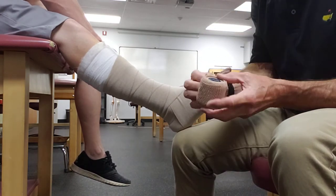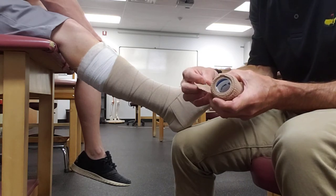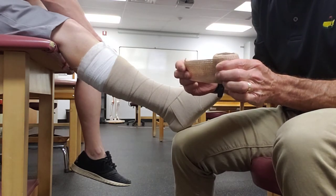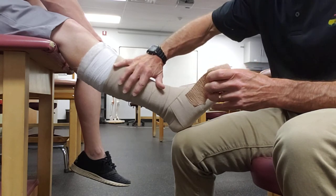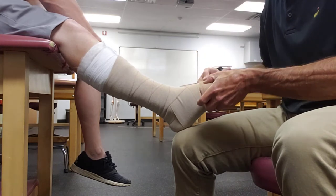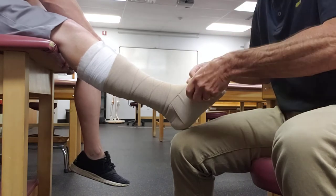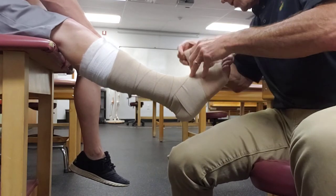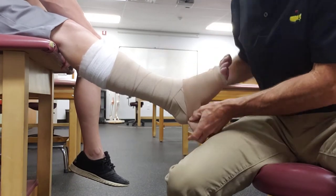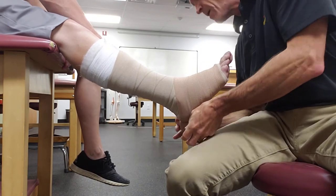The fourth layer is Coban — which stands for cohesive dressing. It does have elasticity, but the reason we use it is really just to hold the true compressive layer in place so it doesn't unravel or shift around. You don't need to do this in a figure-of-eight, and you don't want to stretch it a whole lot — just spiral it up the leg, making sure you're not leaving any spots uncovered.